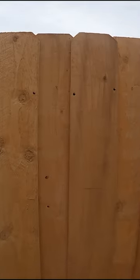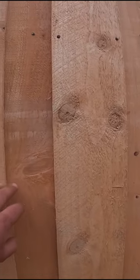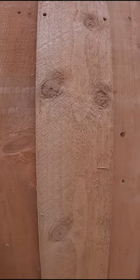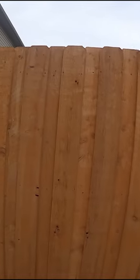I just want to talk about the advantages of having a board on board fence. As you can see, this fence is brand new — there's no gaps in it whatsoever. As the wood dries out, there's a little bit of a gap between them, and this is going to happen anyways. By having the board on board, we've got two layers of pickets here, so even when it does shrink up just a little bit, there's going to be no gap. We've got about an inch and a quarter of overlap here, which offers full privacy and a really cool shadow effect.